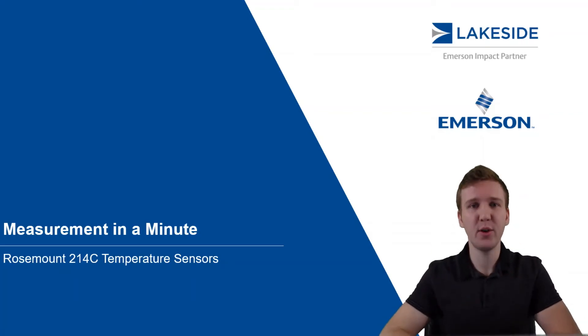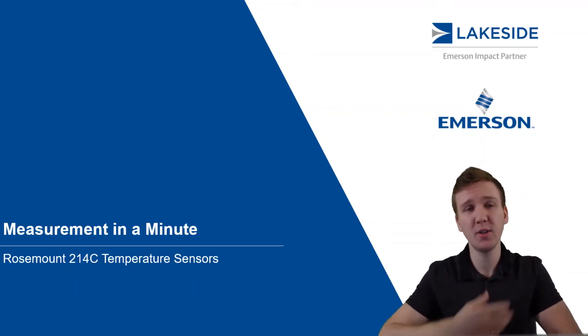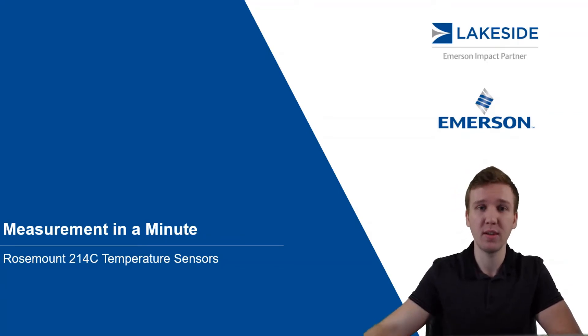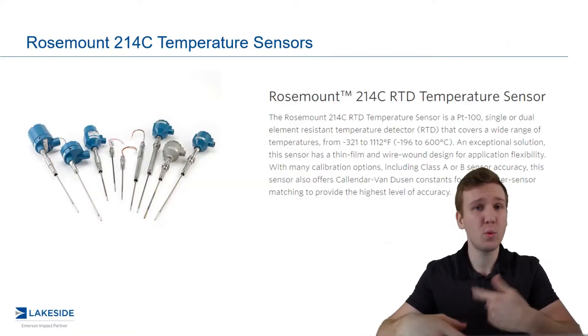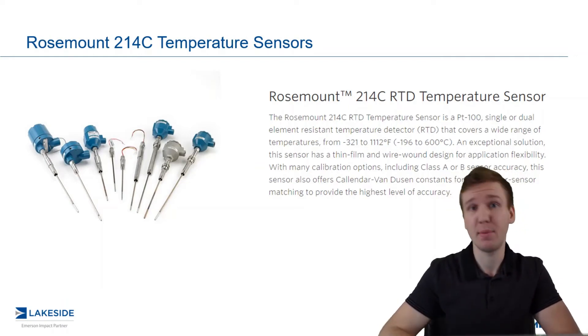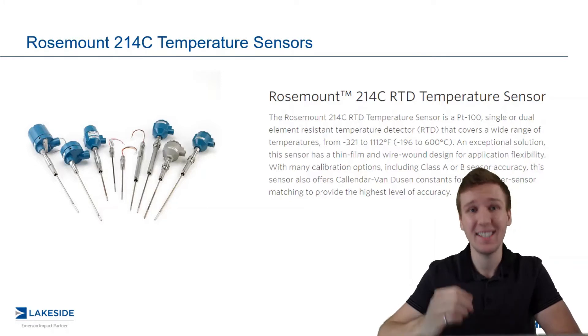Hello and welcome to another episode of Measurement in a Minute. I'm your host, Justin Kozak, Technical Sales Specialist with Lakeside Process Controls. In today's video, we're switching gears to discuss Rosemount's 214C temperature sensors, in particular, Rosemount's RTDs.